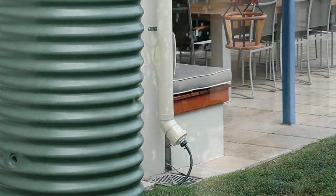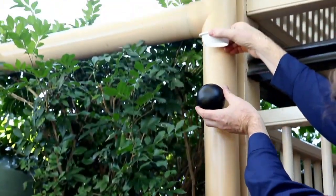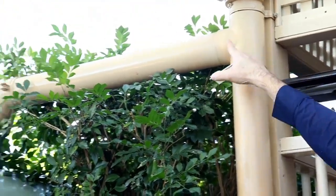Rain Harvesting recommends all water tanks are installed with a first flush water diverter. This simple downpipe attachment collects the first flush of rainwater most likely to carry contaminants and mosquito larvae from the gutter.